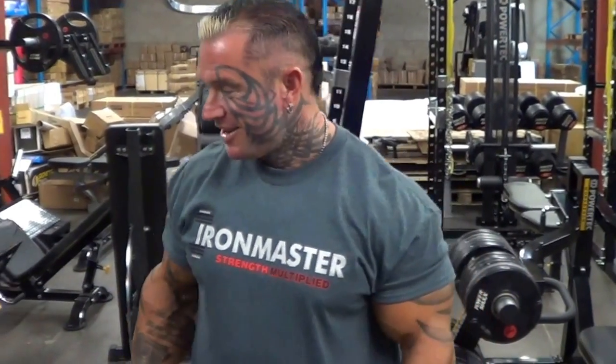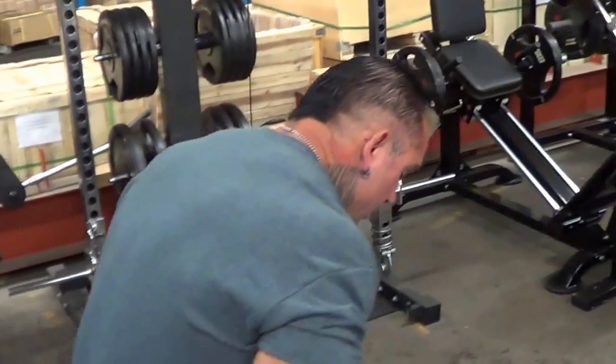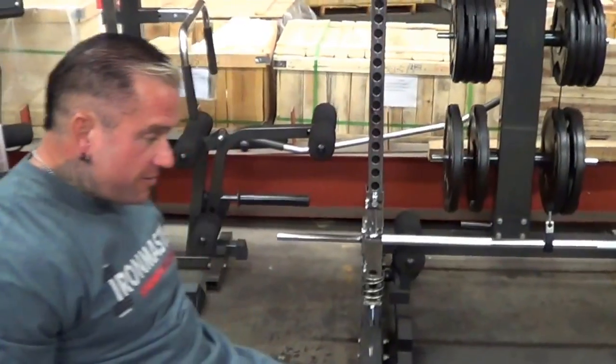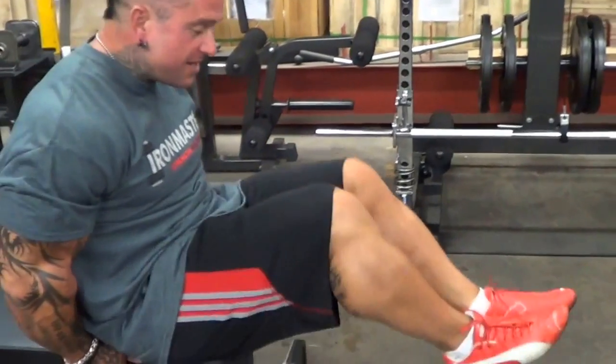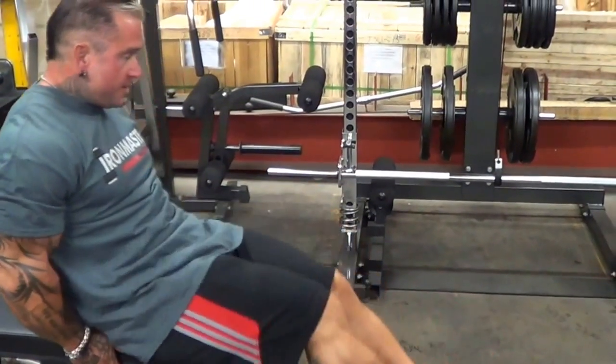I actually got asked that question at a seminar, and I thought about it — I didn't do abs at all that time. But when I do abs, these are the two I normally do: at the end of the bench, just like that, just for all the lower abs. Simple as that.